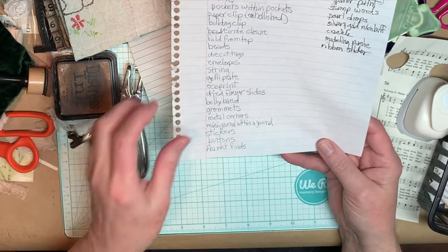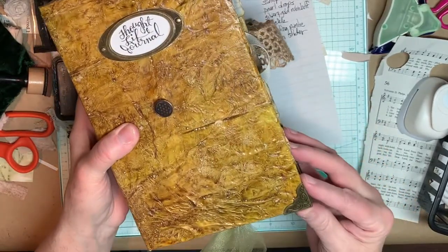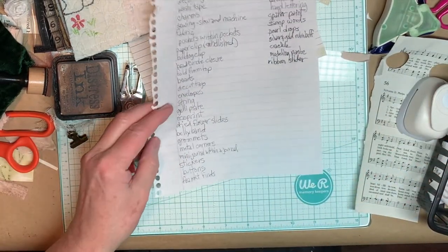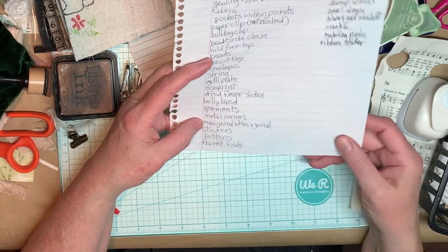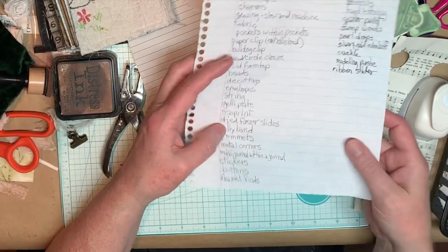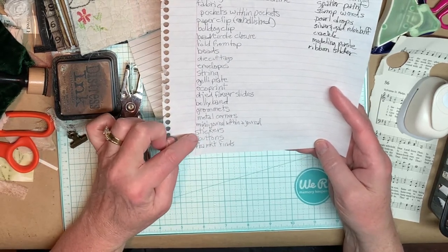Grommets — I just showed you those. Metal corners — you can get these online or at the craft store and you just crimp them on with a pair of pliers and some E6000 glue. Mini journal within a journal — just some piece of ephemera you could add on. Stickers — I went to the Dollar Tree store and found some really cute, really nice stickers. If you do stickers, be sure to add glue to them though, because I don't trust them to stay on over a long period of time.